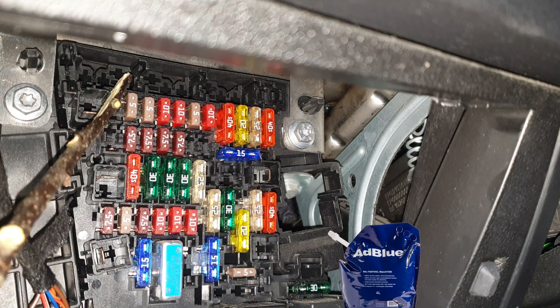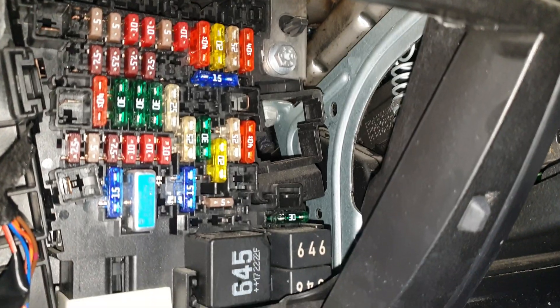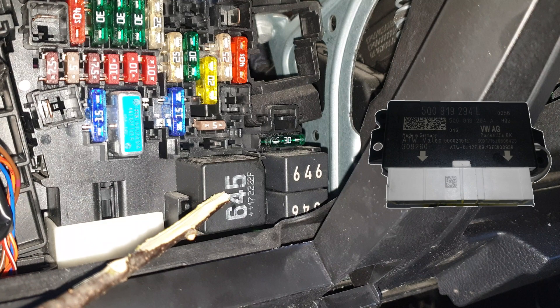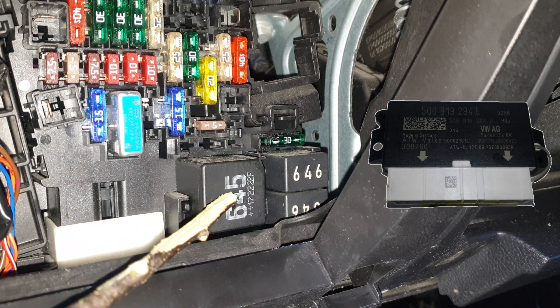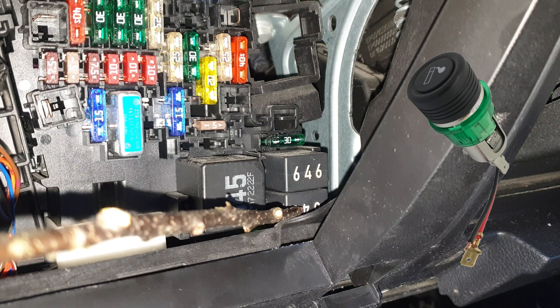And finally this is for the heated rear window. Now let's go to the relays. If you find one here it means you have the AdBlue system on your car. Here will be for the magnetic clutch relay. And down here this is for the terminal 15 voltage supply relay. Heated rear window relay. And down here in the corner the relay for power sockets.